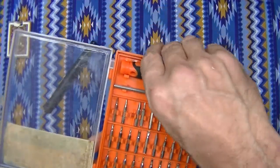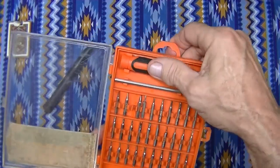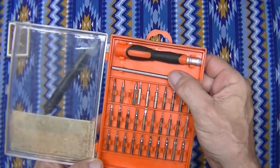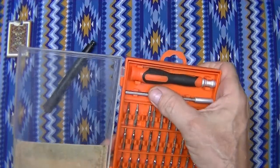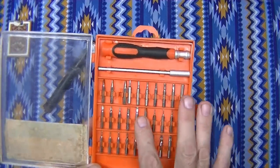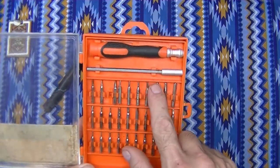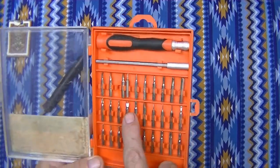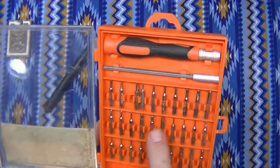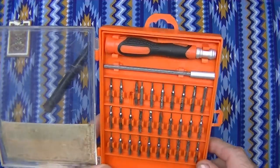It's a 30-in-1, comes with a real nice little handle and a nice long extension which is very, very handy. It's got star bits, Allen wrenches, kind of a weird one with a U shape, all different sized Phillips heads, and a bunch of different standard sized ones. Pretty cool.